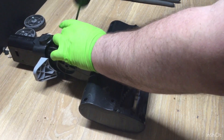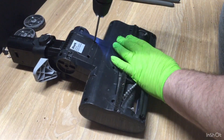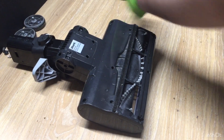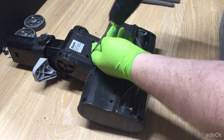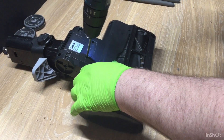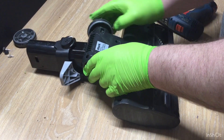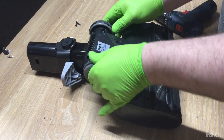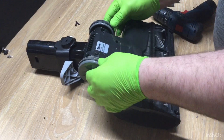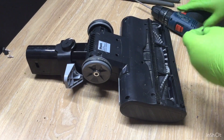I'm going to put the screws in — one, two, three, four. The screws are straightforward. Much easier to put that on than I got it off — I was quite struggling.